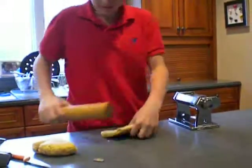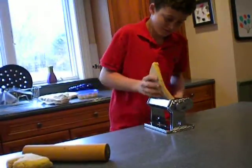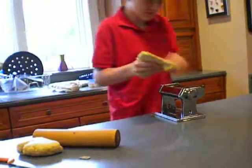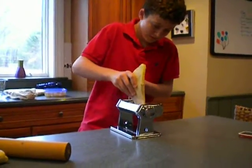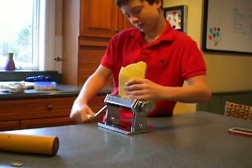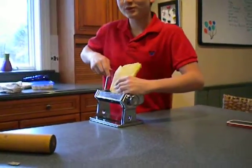We can put it through the pasta maker. This isn't working. That's too thick. Doesn't that need to be, like, tightened? The thing broke.